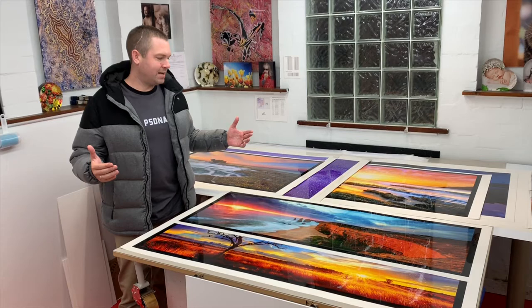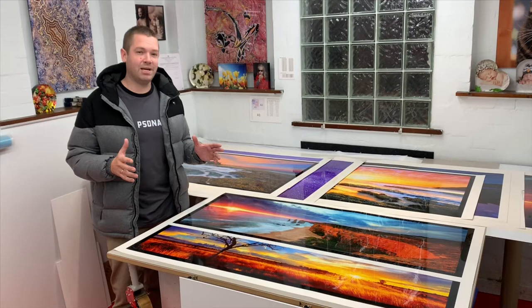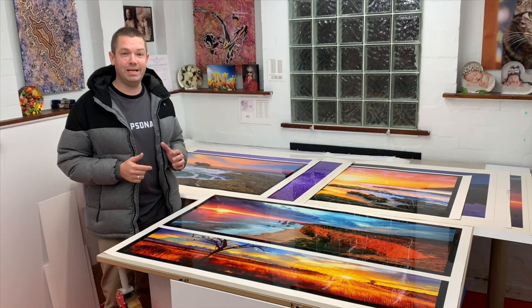We wouldn't use anyone else. Once they are mounted, the ones that are frameless get diamond polished before coming down to the gallery for collection, so the edges are completely transparent and see-through. The other pieces that are getting framed with a mat board and a frame head off to Bellini Fine Moulding for those beautiful frames.